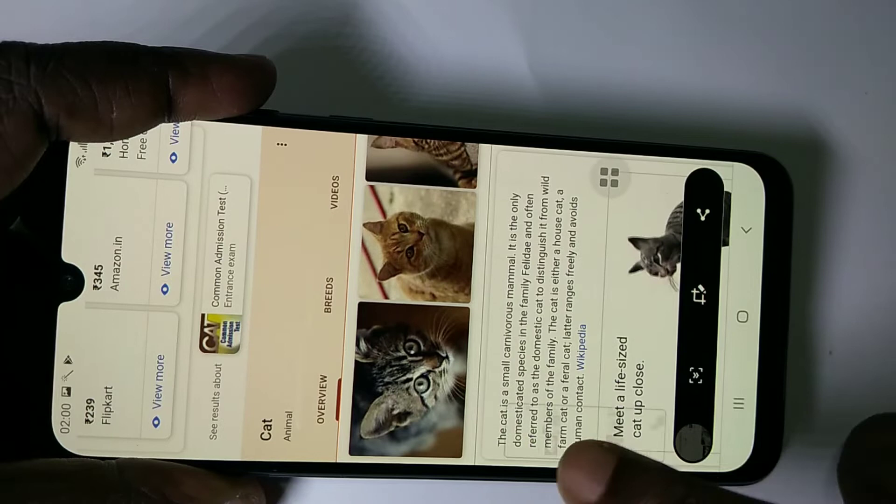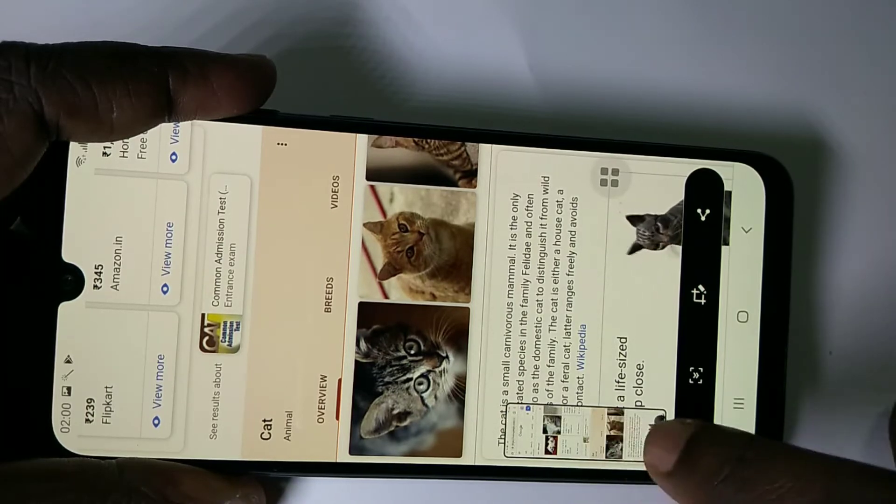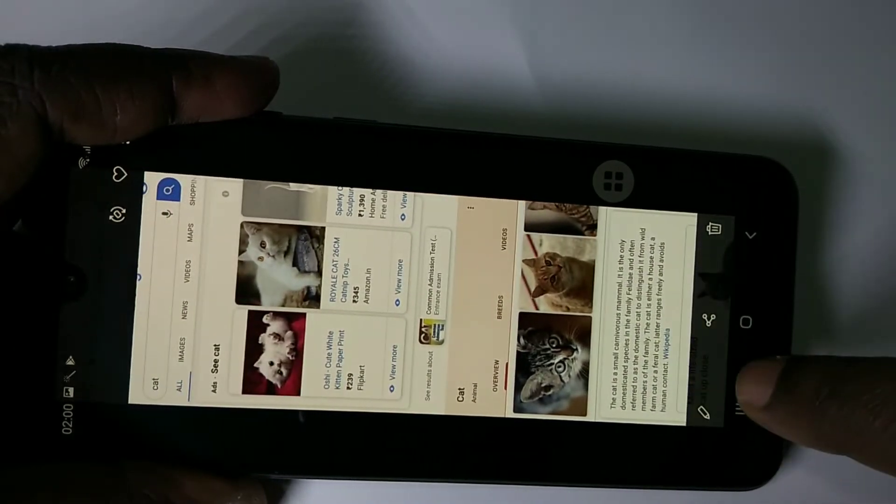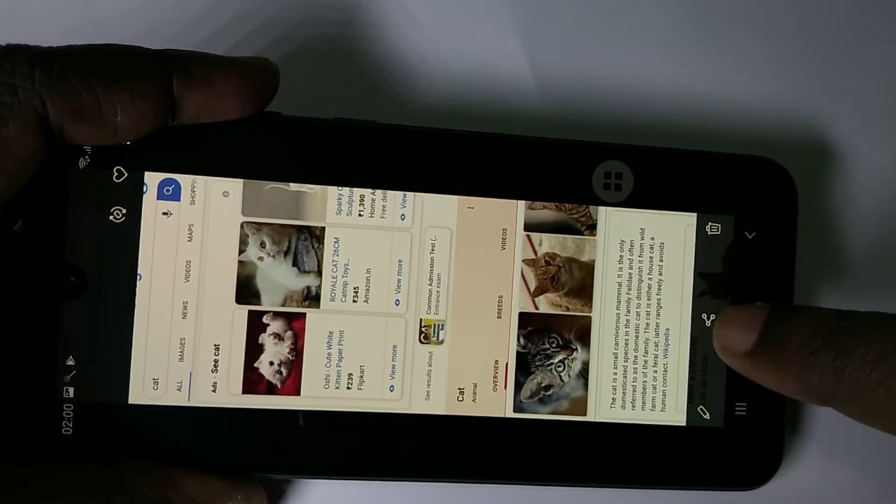Here you can see the output. You can tap on it, edit it, delete it, and share it.